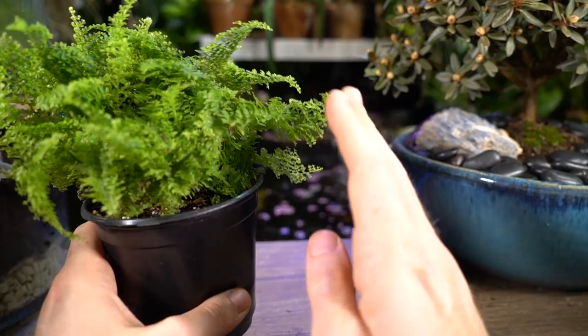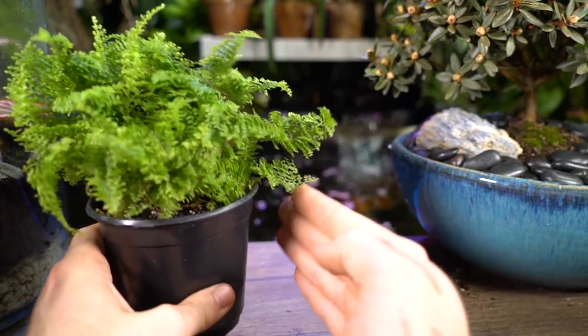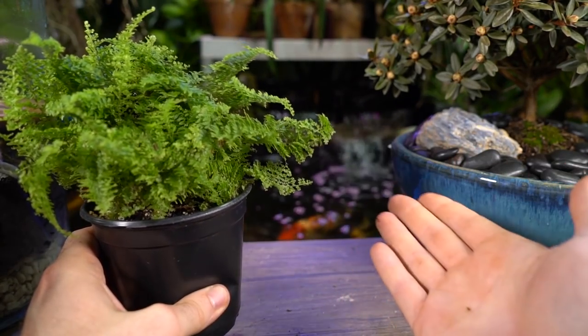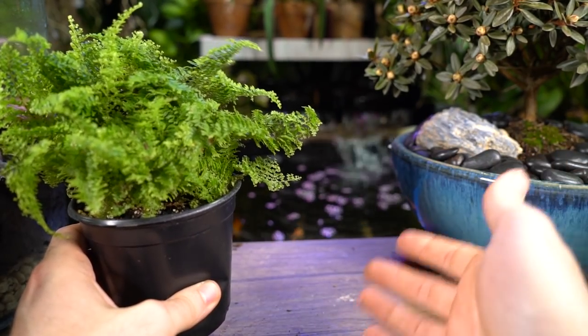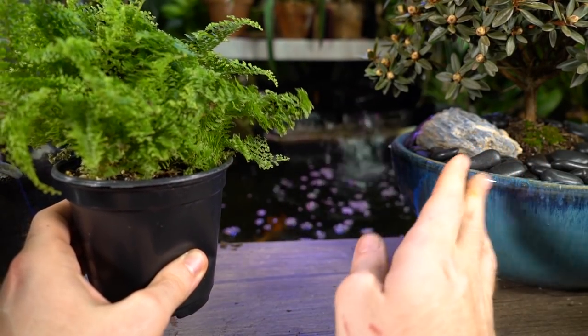Another option, since it does seem to have that swoopy, drooping habit in the pictures I've seen, would be to put this in a tall, kind of slender planter — or one of those ones on the little wooden stands that are very trendy right now. That'll give it the height it needs to droop down and kind of swoop. I think that'll look cool.